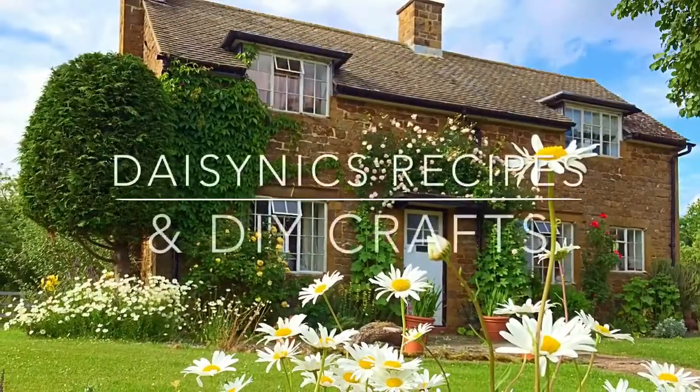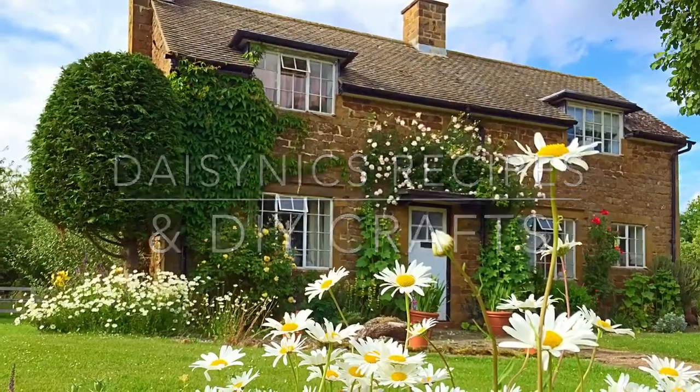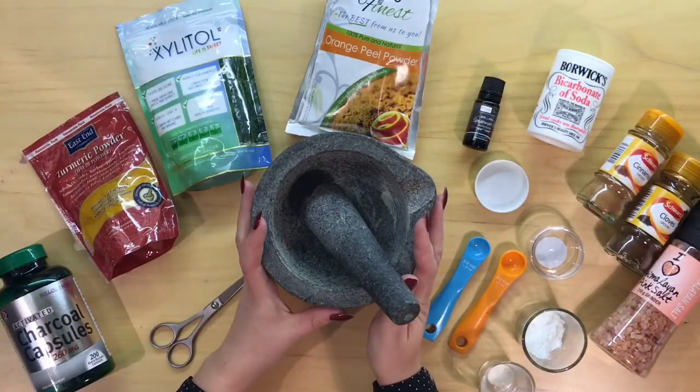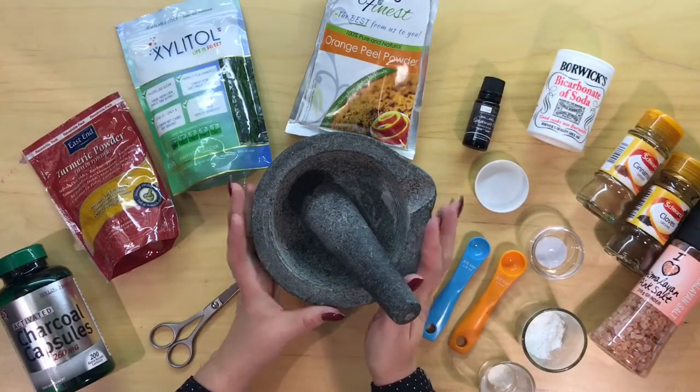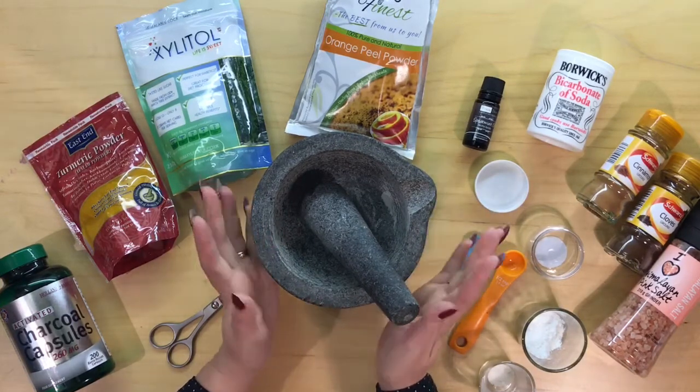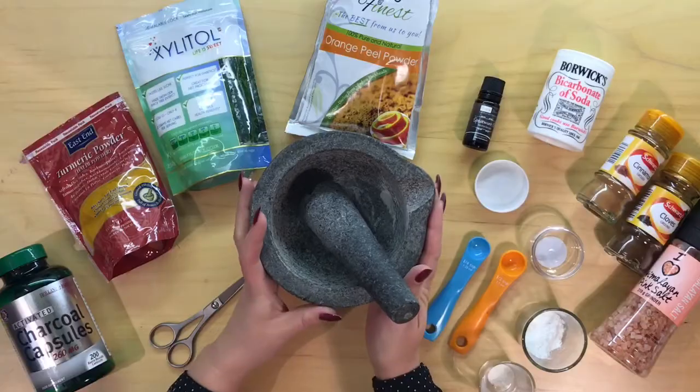Welcome to Daytonix recipes and DIY crafts. Hi everyone, today I'm going to be making some toothpaste powder. I've been using it for a few years now and found it really great. I've run out so I'm just going to make some more.